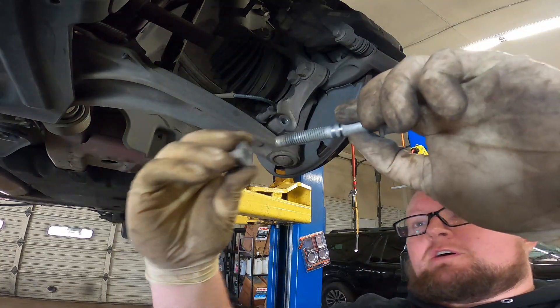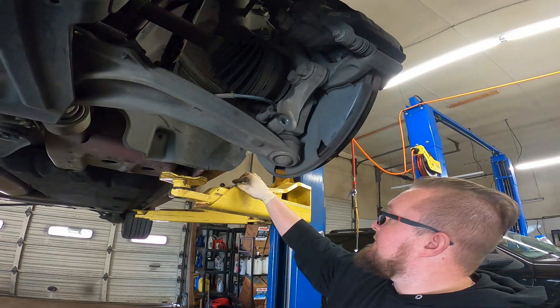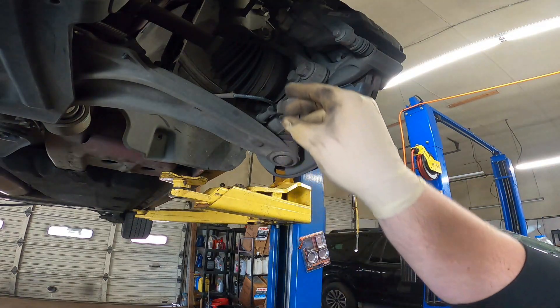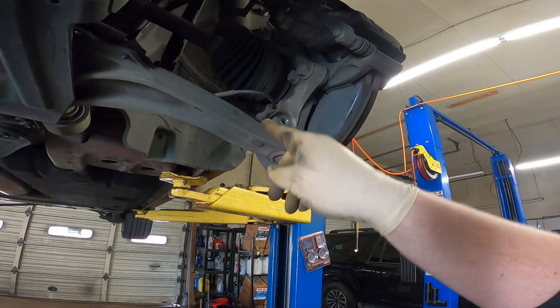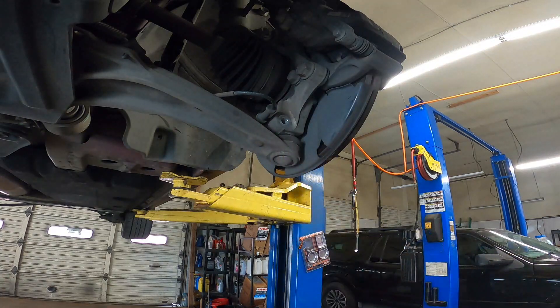Make sure you put your nut back on the bolt and spin it on a little bit so that way you don't lose them. Next, we're going to remove this line so I can strike right here with a hammer to get the lower ball joint out.